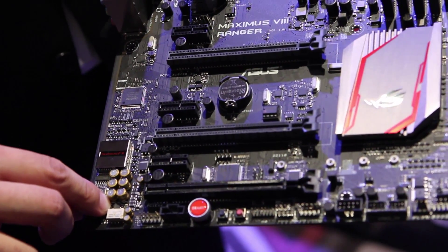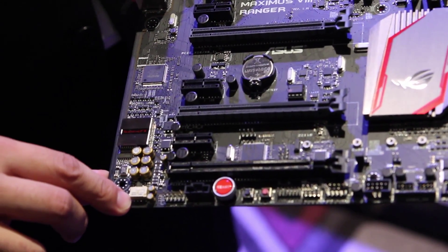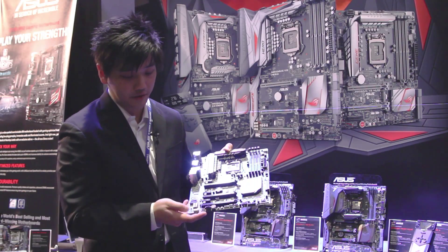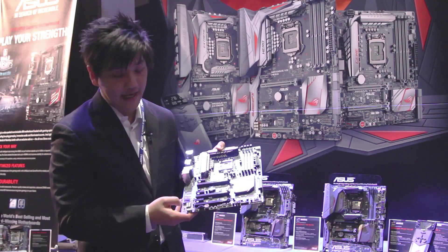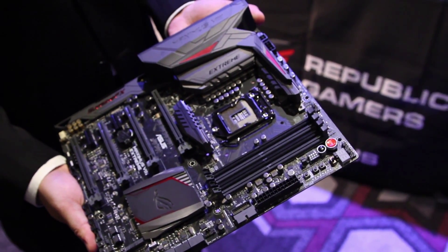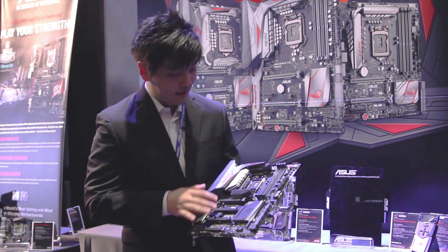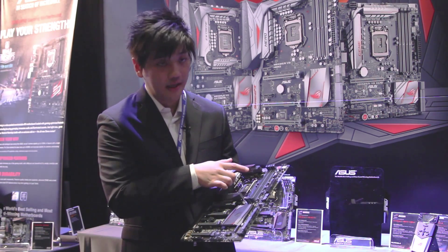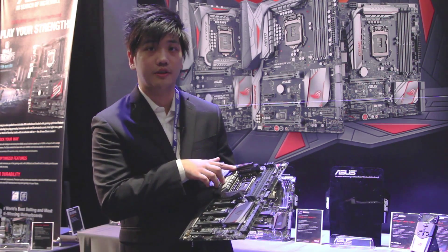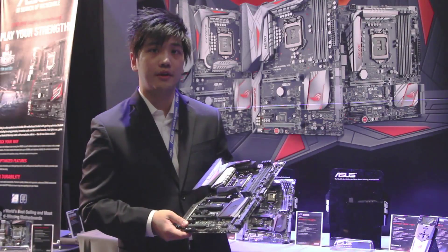Lately eSports has grown into quite an industry, and we're finding a lot of users like to use headsets when they're gaming and when they're live streaming. So we've purposefully added these components to improve the output of the headphone. Moving back to the Xtreme to take a look at the overclocking capabilities of this generation, we will feature two PWM controllers on the Xtreme.